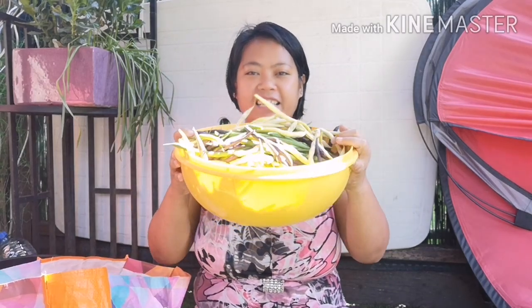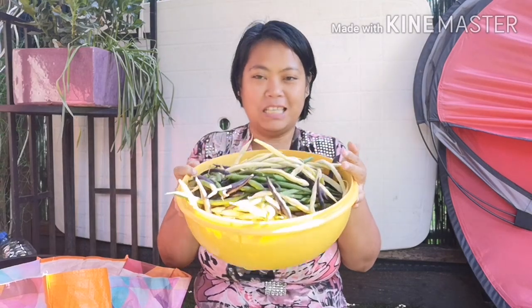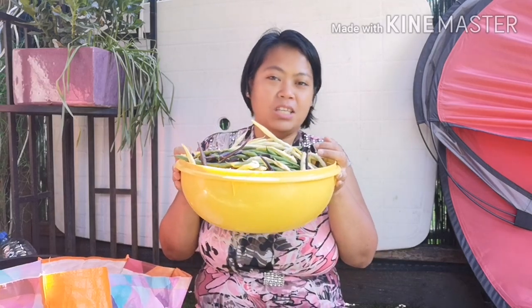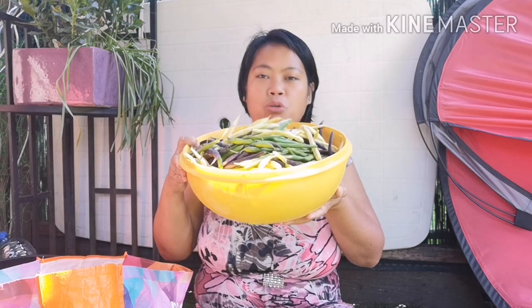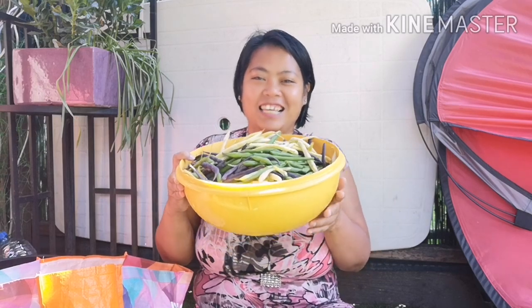Me and my husband are going to clean these beans because there are too many to cook at once or twice, so I'm going to freeze them so we will have some beans for the next months or days. It's very much work to do, but it's not a problem — they're free. It's already 30 minutes and I've only cleaned so little.